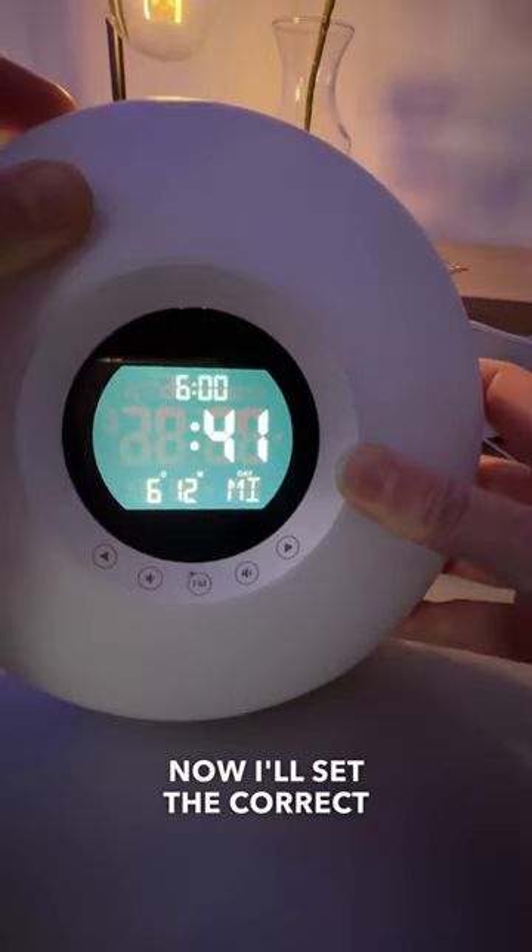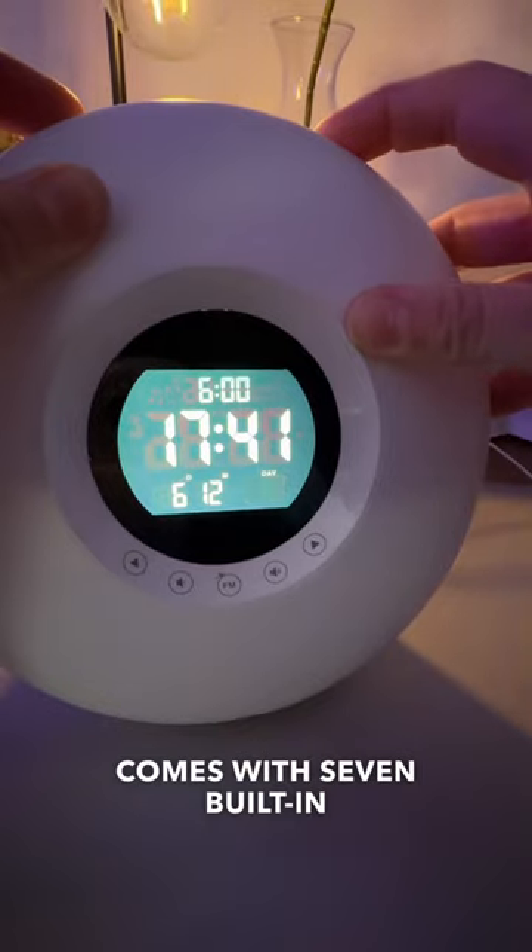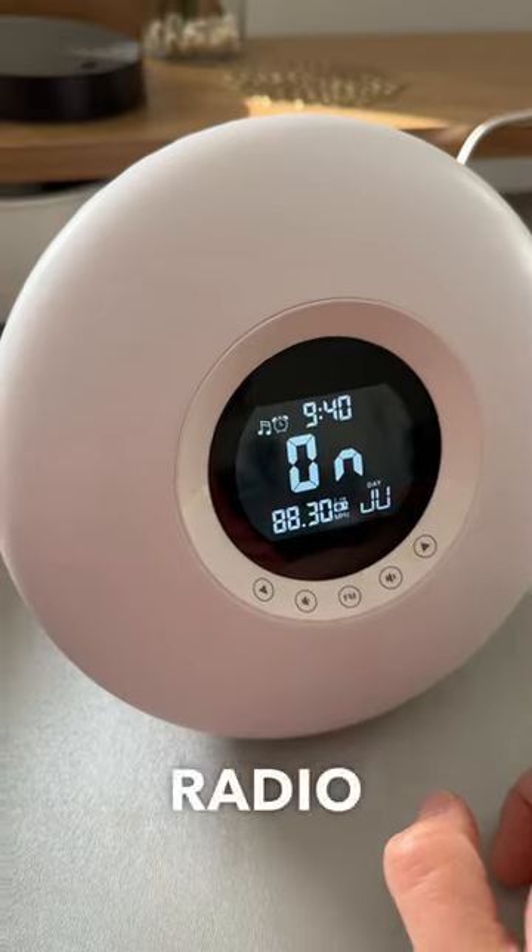You can change the brightness of the screen. I'll set the correct time, select the right date. I was surprised to find this comes with seven built-in languages for the day. To play the radio, you just tap here.